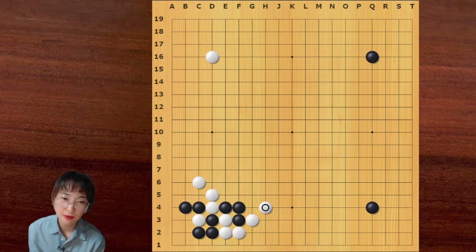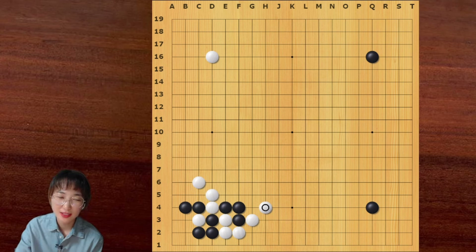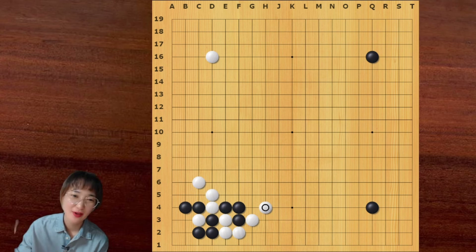In order to remember all the joseki I showed you today, you can put this variation on the board and try to remember. And the best thing is you can use this in your own game. Okay, thank you for watching. I'll see you in the next video. Bye bye.